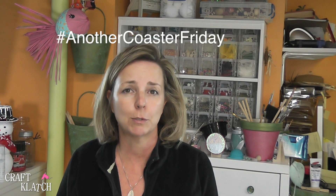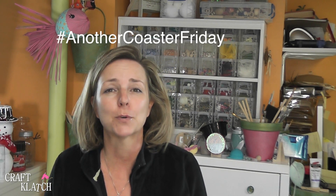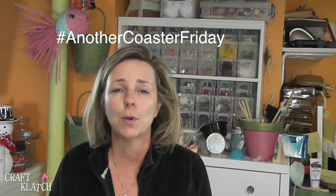You can post them on Facebook, Instagram, Twitter, and I will see them. Use the hashtag Another Coaster Friday. Thanks guys so much for watching. I will definitely see you next time. If you haven't yet, be sure to subscribe so you don't miss a thing. And remember, life is too short not to shimmer, so grab your glue gun and your glitter. Stay safe. Bye guys.